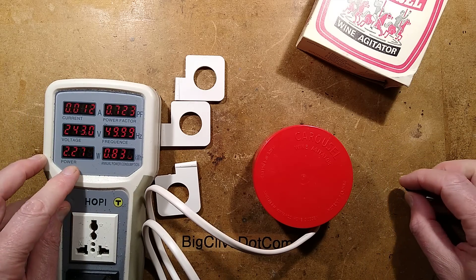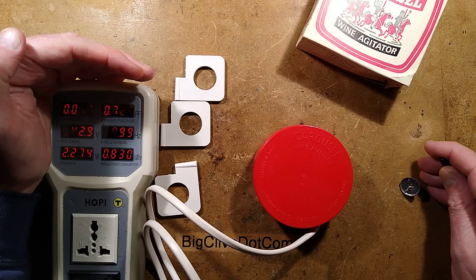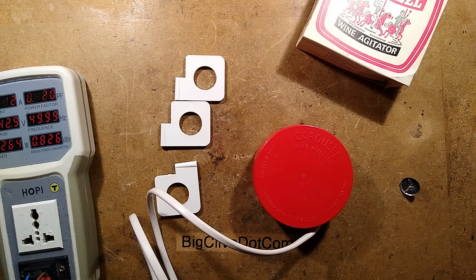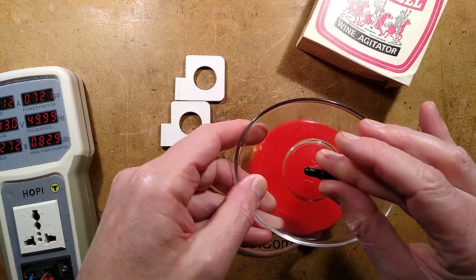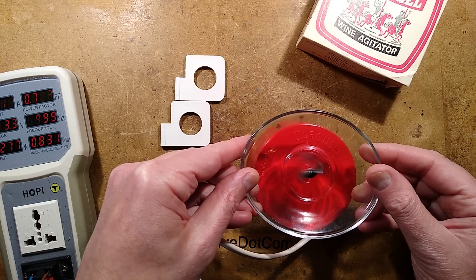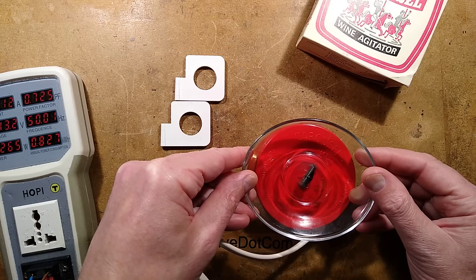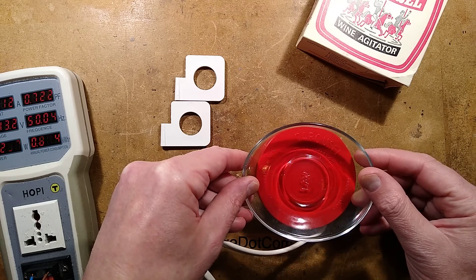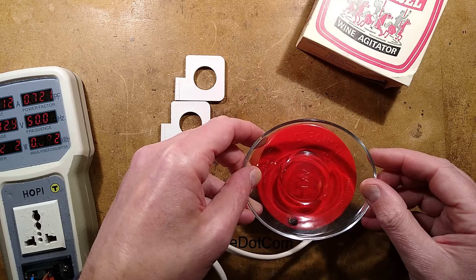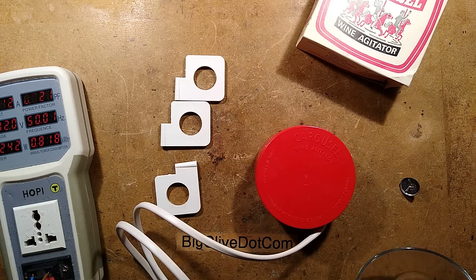It's drawing 2.2 watts, with a power factor of 0.72 and a current of 12 milliamps. That's not a terribly high power consumption. The idea is that if you've got a container you wish to agitate the wash in, you put it above the unit and it spins. The downside is that every so often it will just randomly scoot off, and it can be quite noisy.